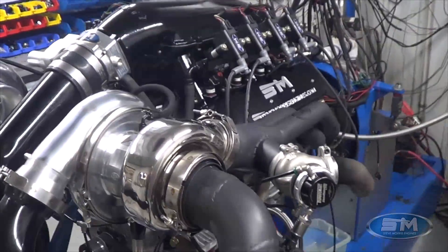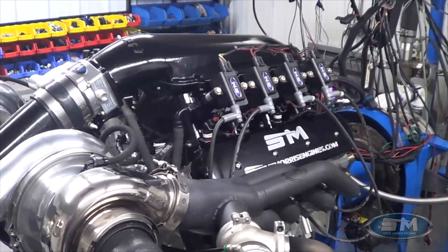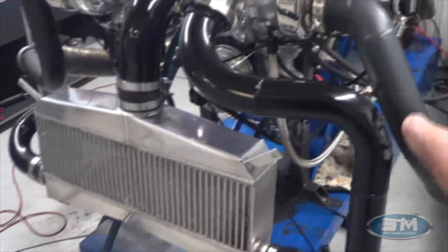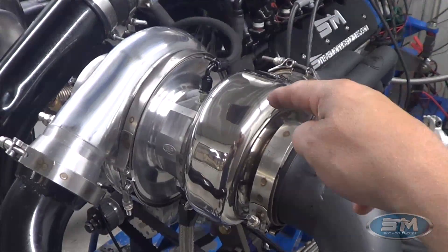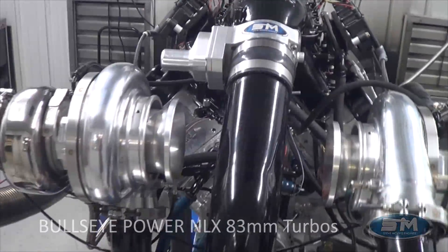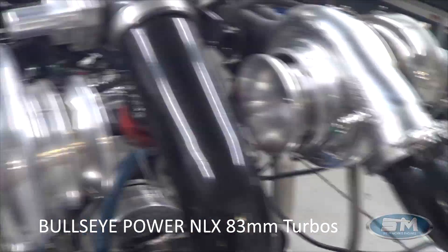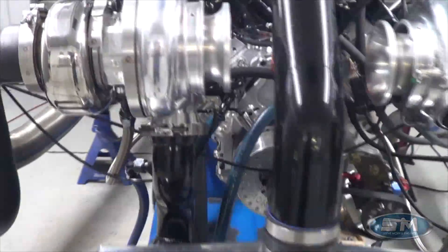I'll show you some stuff later on what we're doing with our valvetrain and camshafts — everything we're learning with our Spintron in-house. What you're going to see here is the intercooler tubing, which is small, and the exhaust, which is very small — a 3.5-inch exhaust with a 96mm turbine wheel. The wheel is bigger than the actual exhaust, which is a hindrance, but it's part of the packaging. This is a Bullseye 83mm TCT wheel.